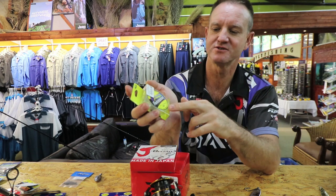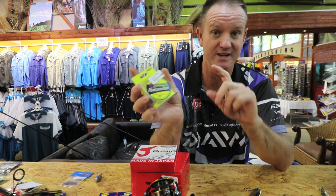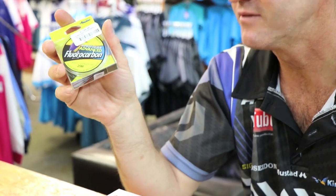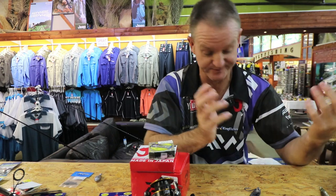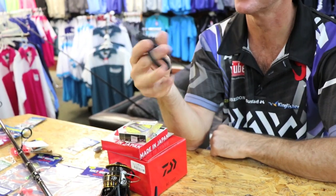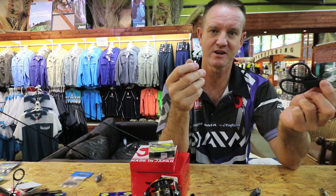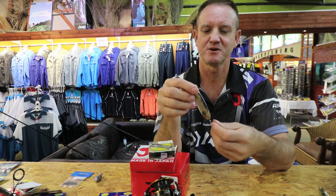For fluorocarbon, most of the time I use anything from 10 to 14 kilo as a leader — only about a meter of it. It's very hard and invisible in water, and most of the time Shad won't bite through it. Also always carry braid scissors — these are made by Mustad, they work very well, cut nylon, cut braid. Very, very important.